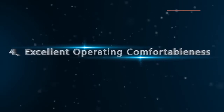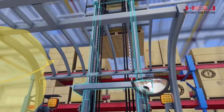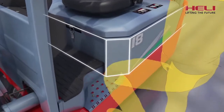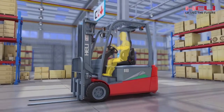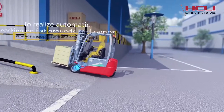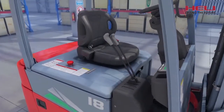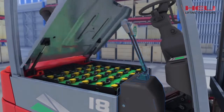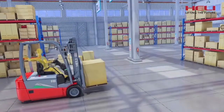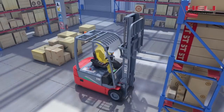4. Excellent operating comfortableness. The mast opening increases by 33 mm. The pipeline layout is optimized to widen the front vision of drivers. Wide side covers and large-sized armrests make it more convenient and comfortable for drivers to get on or off the vehicle. The drive axle is equipped with an electromagnetic brake to realize automatic parking on flat ground and ramps. The more humanized valve control mechanism turns up automatically when the hood is open. The 3-gear speed mode can meet different speed requirements. Optional thumb switch options provide more comfortable operation experiences for users.